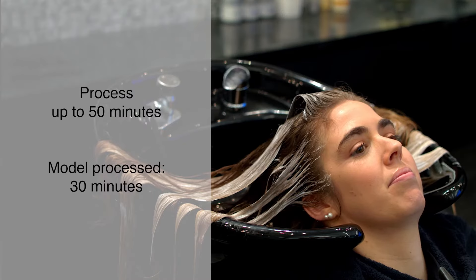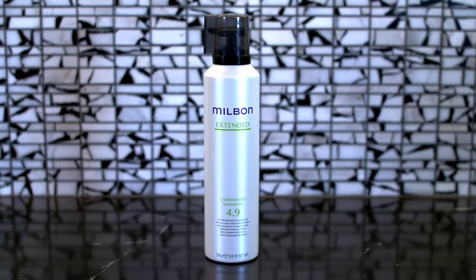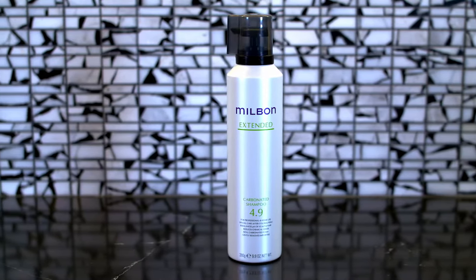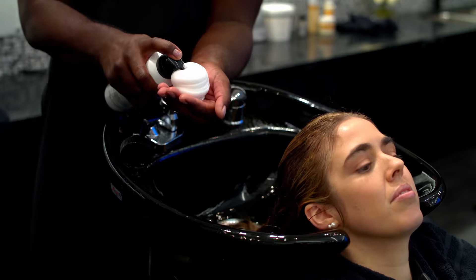Process for 30 minutes. Rinse well. Shampoo with carbonated shampoo from our extended collection to instantly rebalance the hair's pH and remove residue.